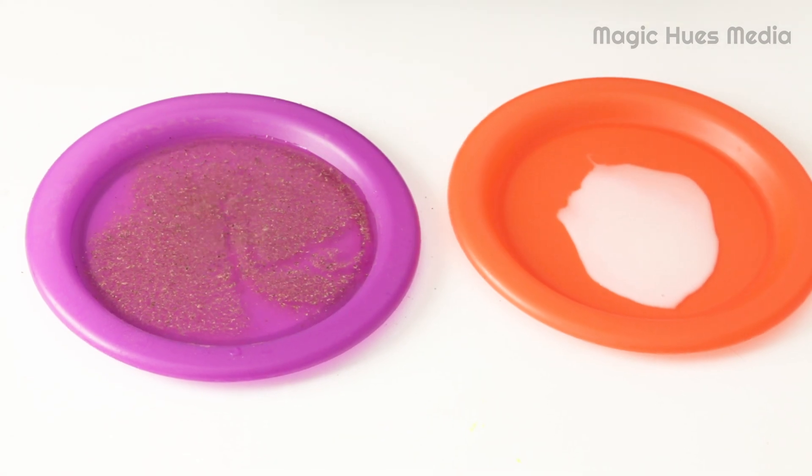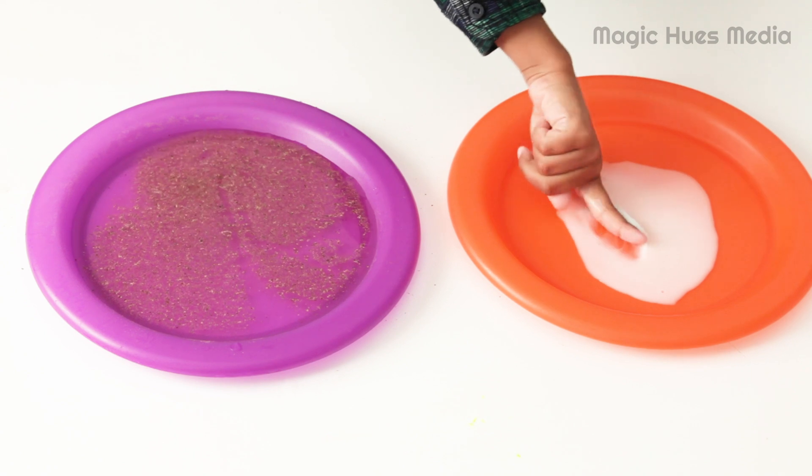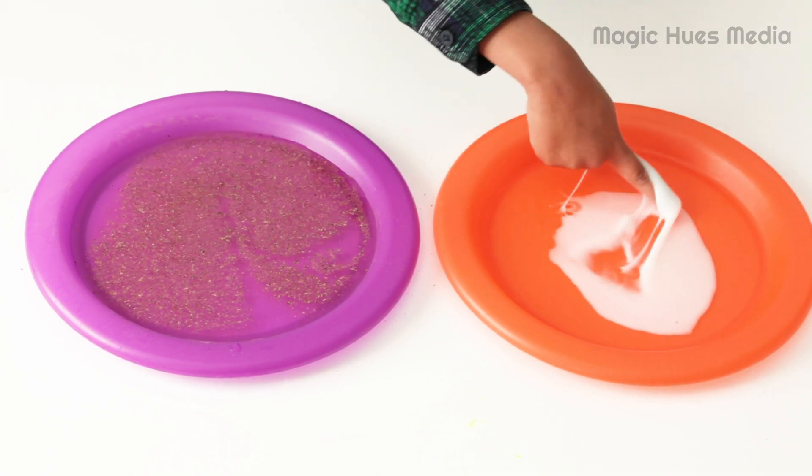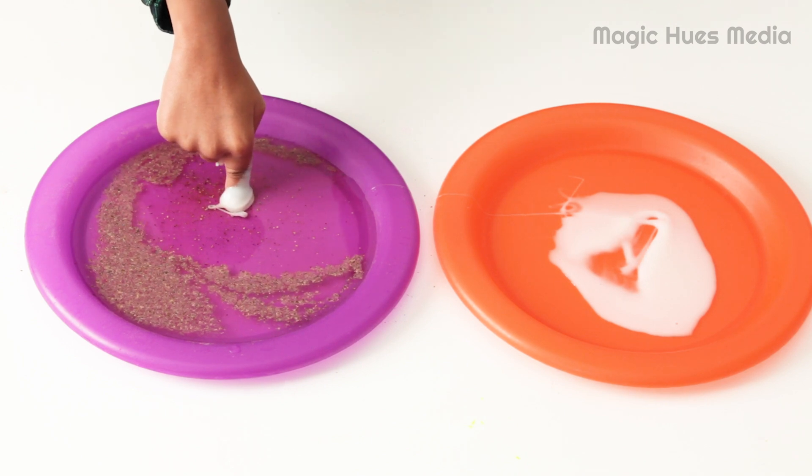Jo, dip your finger in the soap, then in the water. Look, the coronavirus is running away. Bye!